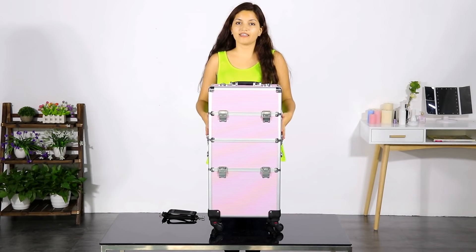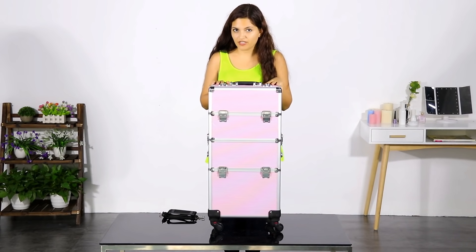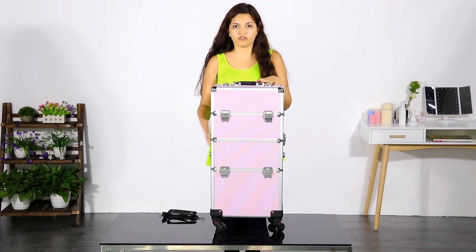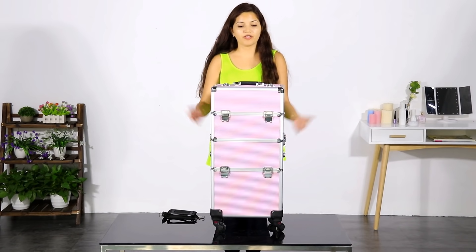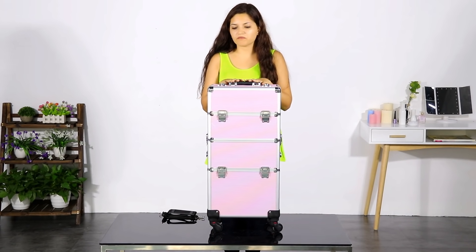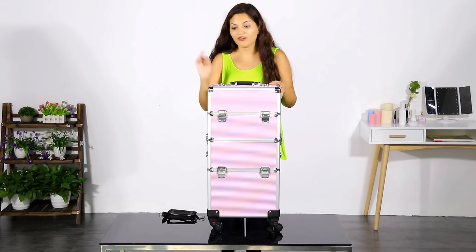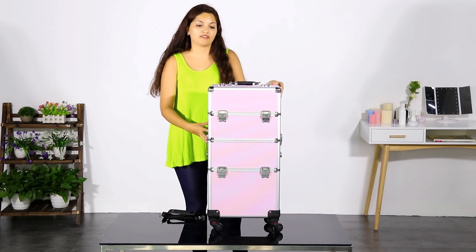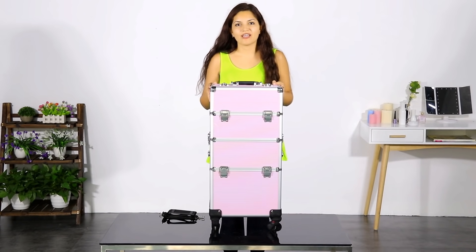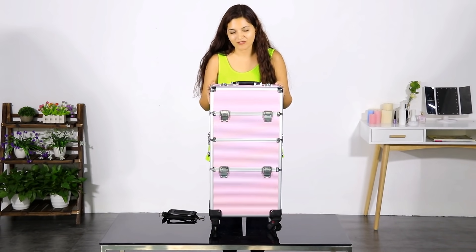This professional Yahite tech makeup case is made especially for professional makeup artists because it has so many functions. It is also great for hair stylists, students, and even normal people who have a lot of makeup and need to organize it — because it is very convenient and you won't lose any of your makeup products anymore.